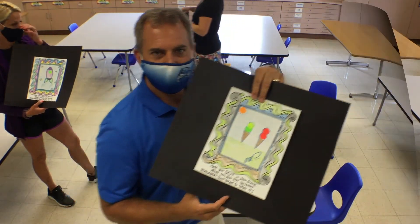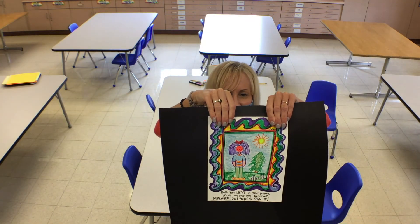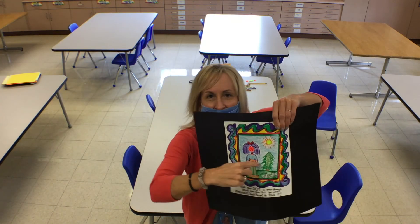Mr. P! Hi everyone! Mrs. Colt! Mrs. Rothenberger! And Mrs. Usner! And notice, we signed our name.